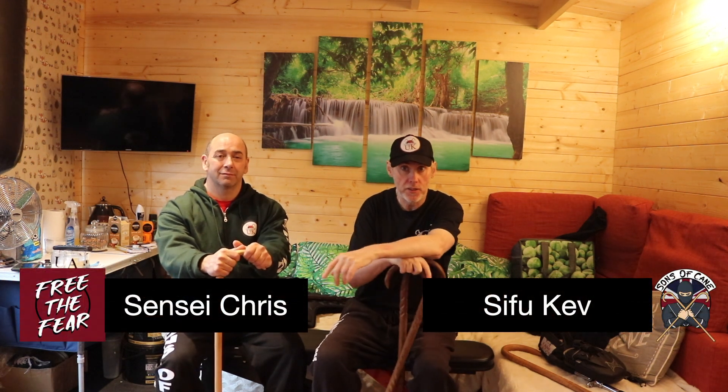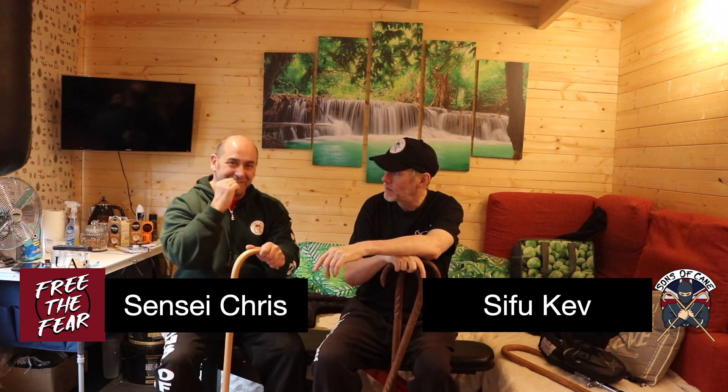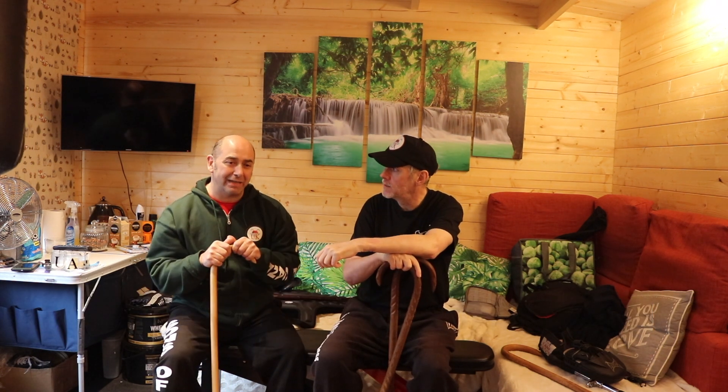Hi guys, welcome to another video. This is going to be a really quick little sparring drill. So if you happen to live with a martial artist, or someone that's stupid — I mean brave enough. Dedicated. Wonderful. Pre-dedicated. Lovely. This is a little drill you can do.